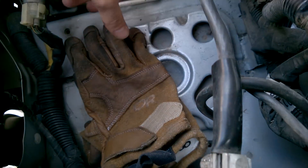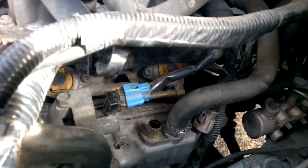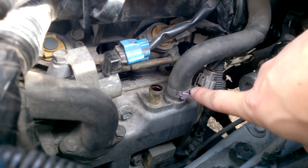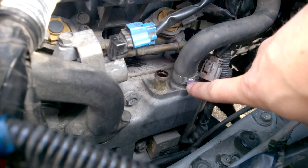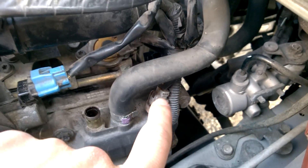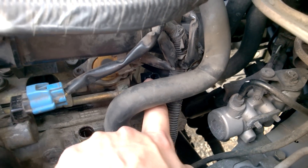What I did was take the battery out, the windshield reservoir out, and then I read on the forums to also take these two breather hoses off. I couldn't get this one off because of this crazy-looking clamp I've never seen before. But you can see the connector is right here, which goes back to there.